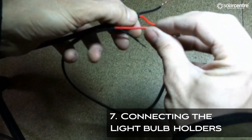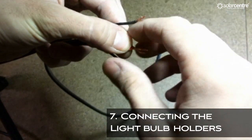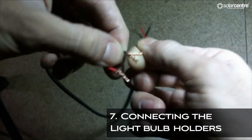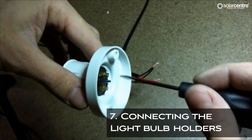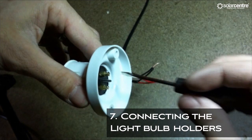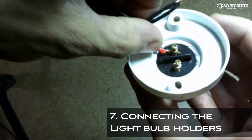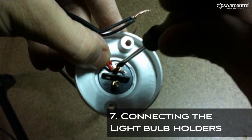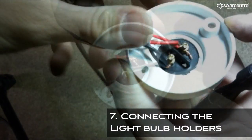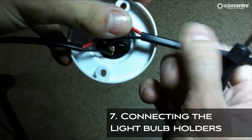If you have a kit with multiple light fittings, take the wire from the switch and the wire to the second bulb holder and twist the positive wires together. Do the same with the negative wires. Loosen the screws on the bottom of the bulb holder and thread the twisted together wires through the hole — positive one side and negative the other. Repeat this process for each bulb holder you have.